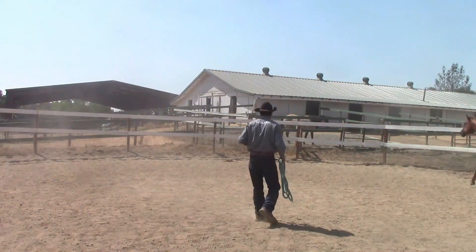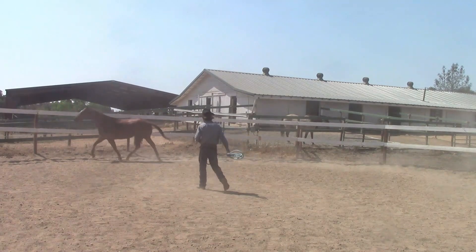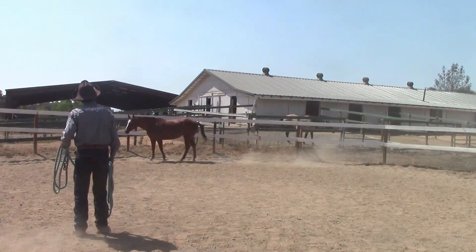The great thing about round penning is there's nothing attached to the horse's head — no halter, no bridle, no nothing. So the horses have to start thinking for themselves as you start teaching the horse the different cues in the round pen.